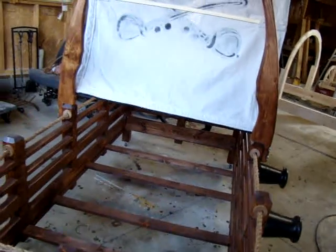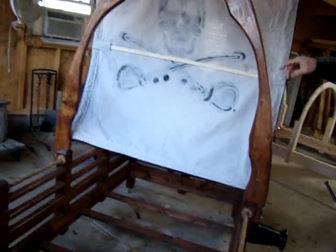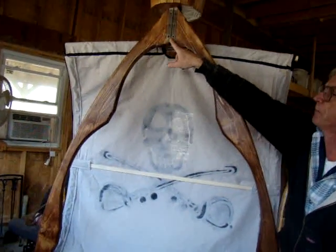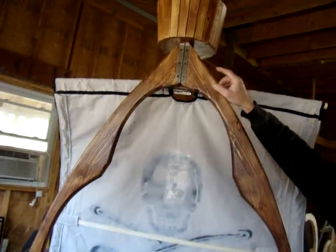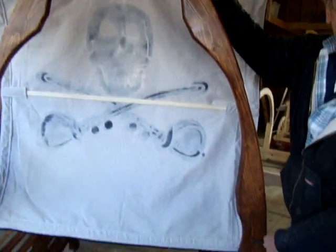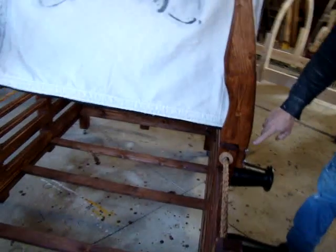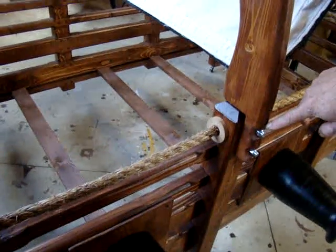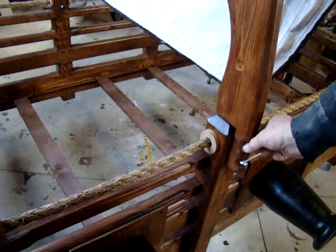The tools required to assemble and disassemble the beds are a mere nine-sixteenths socket and a Phillips screwdriver. Looking up top at the sail portion, the sail is held together with four three-eighth-sixteen bolts, two on each side.